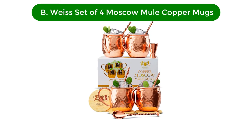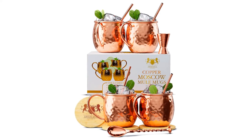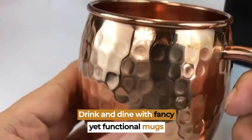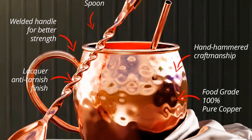Number 2. Our second best pick is the Wise set of four Moscow Mule copper mugs. Every one of these beautiful copper mugs is carefully crafted by hand. The set includes four hand-hammered copper mugs, four straws that double as stir sticks, a shot glass, and a spoon with a spiral-twisted handle for stirring.